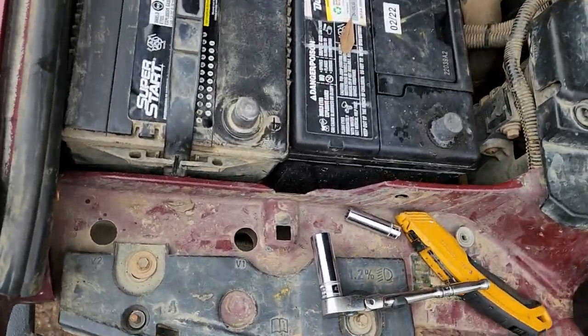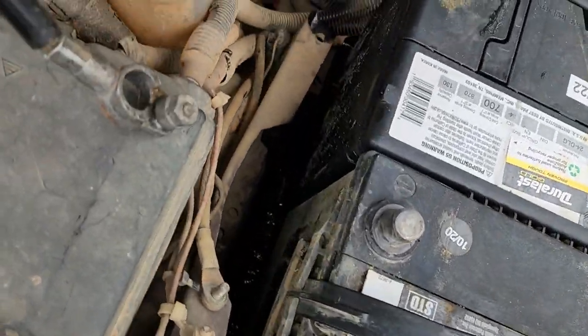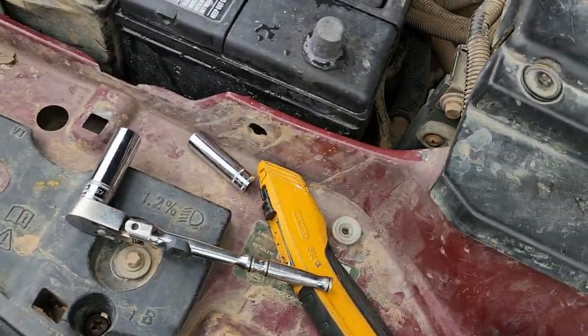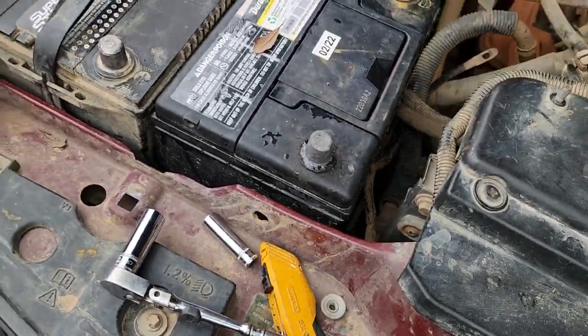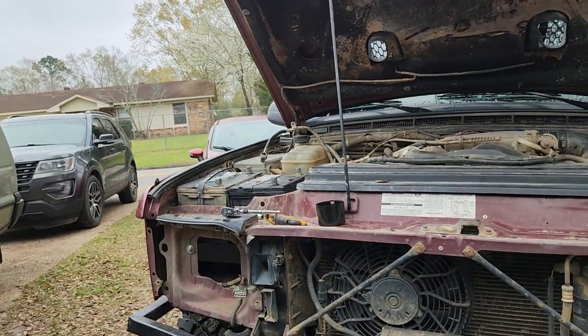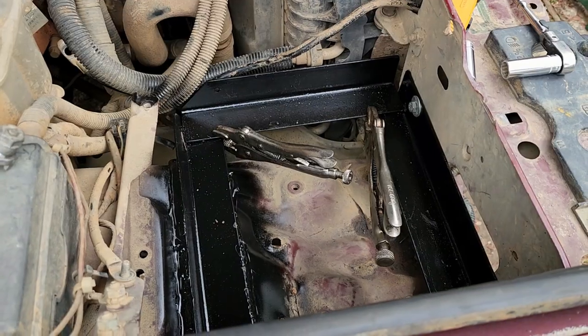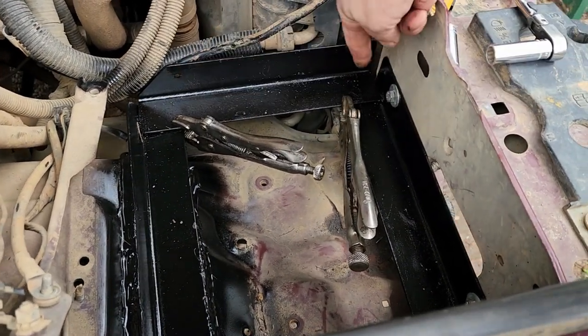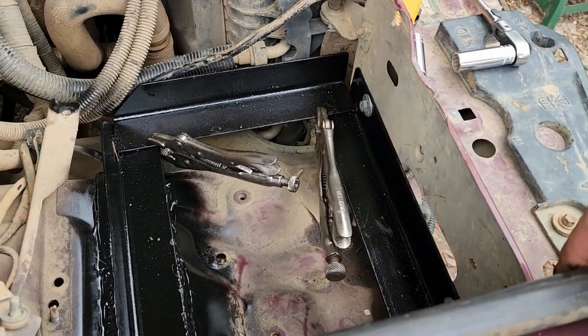It's got plenty of wiggle room in there, a little bit of space. Now that I've got that one in there I can mark its location. Now we can get the holes drilled and get it mounted permanently. We got that piece located, so now we'll go ahead and drill two mounting holes in there and get it bolted in.